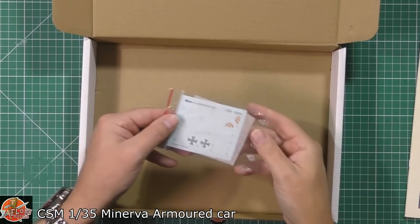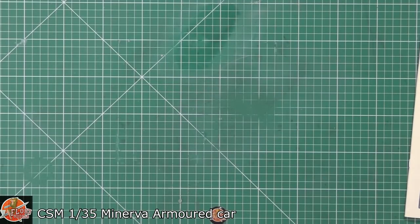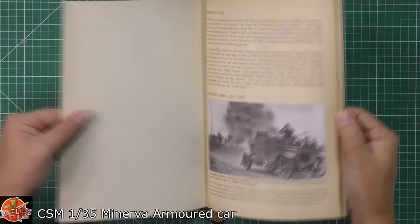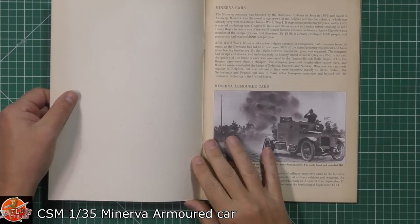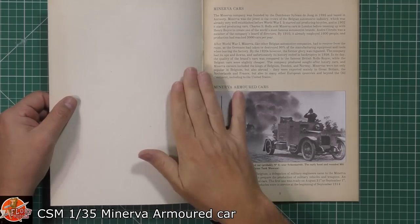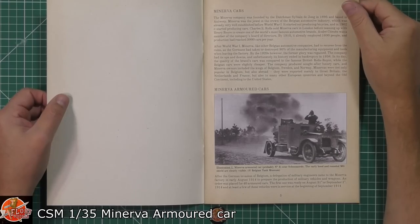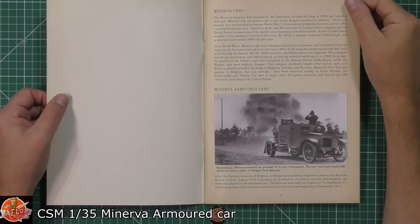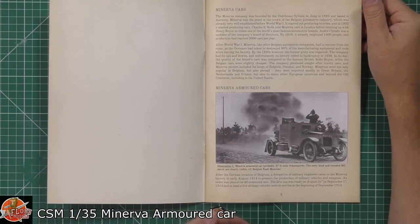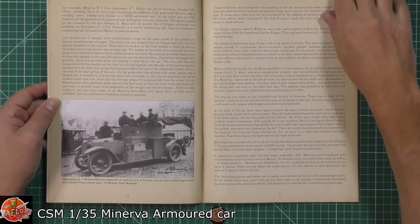We've got the decals with gorgeous Belgian markings or German markings. Starting off, I have to say I knew nothing about this vehicle, but Edgar at Copper State reached out to me earlier in the week — amazingly fast, next-day service from many miles away. I had to do a little bit of research to find out exactly what was coming in.